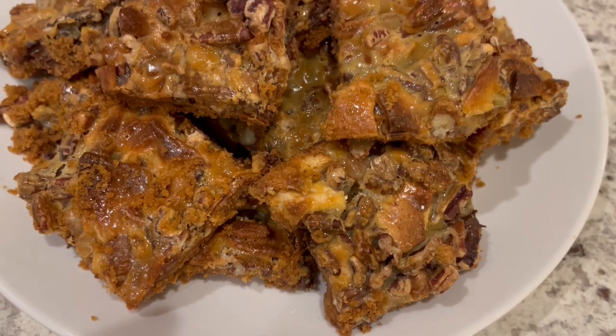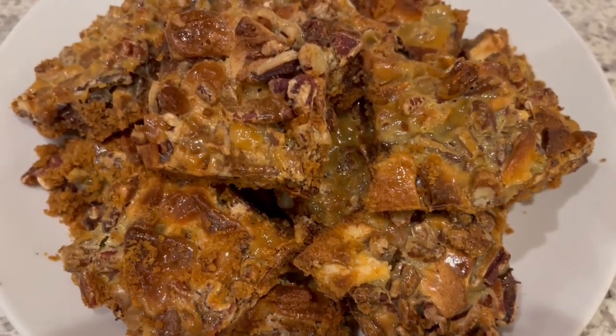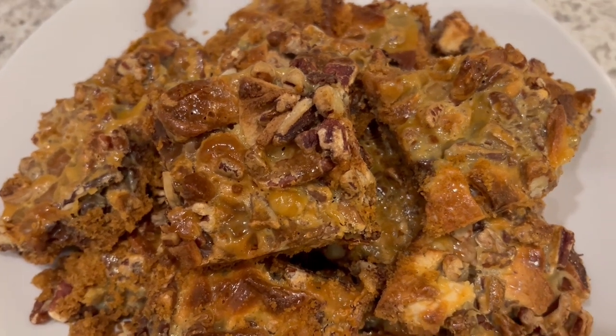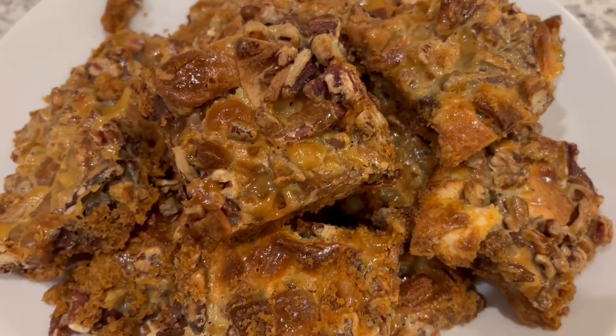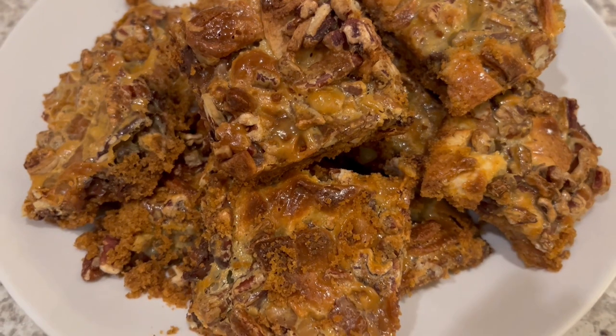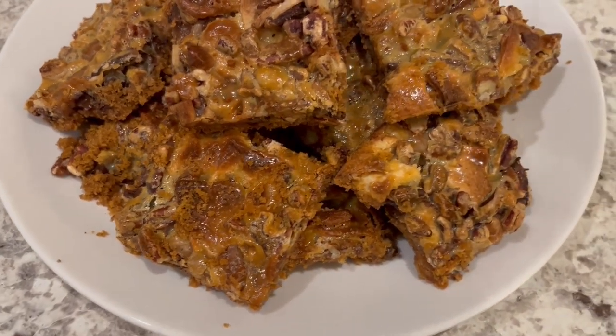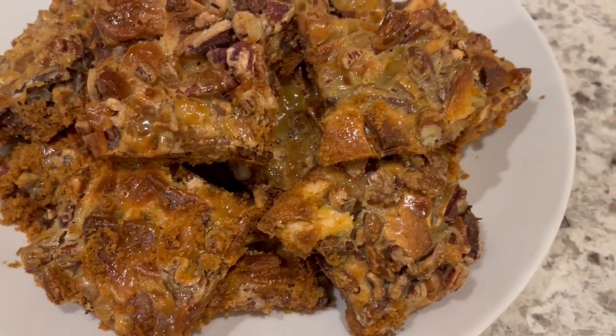I hope you all enjoyed this video. If you did, I have an entire playlist of quick and easy desserts that I will link in the description box. If you enjoyed the video, we'd appreciate a thumbs up, and if you haven't subscribed to our channel, we'd love to have you. Thanks so much for watching and we'll see you all next time.